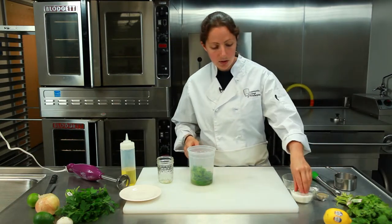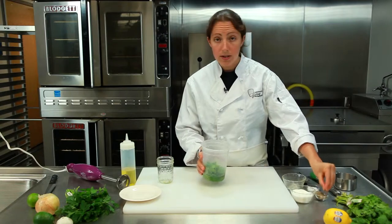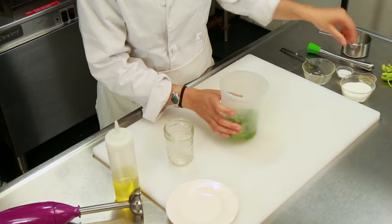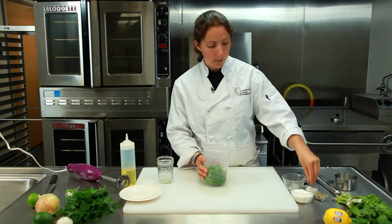Now we're just going to go with about one teaspoon of sugar, one teaspoon of fresh pepper, and one teaspoon of salt. Pretty simple.